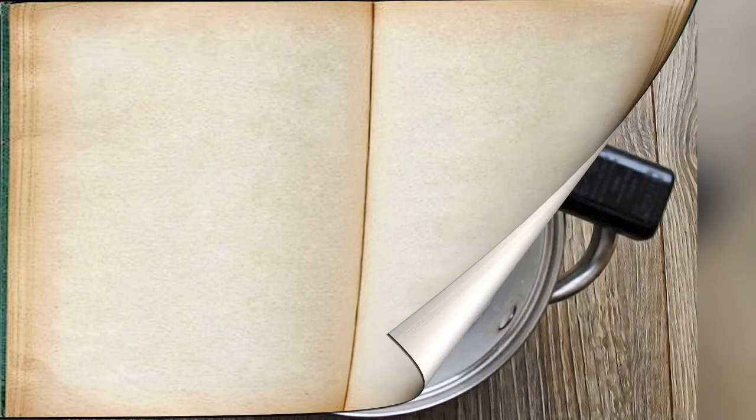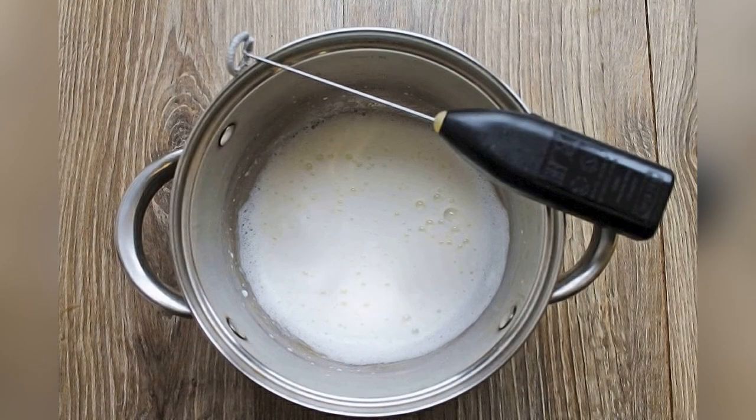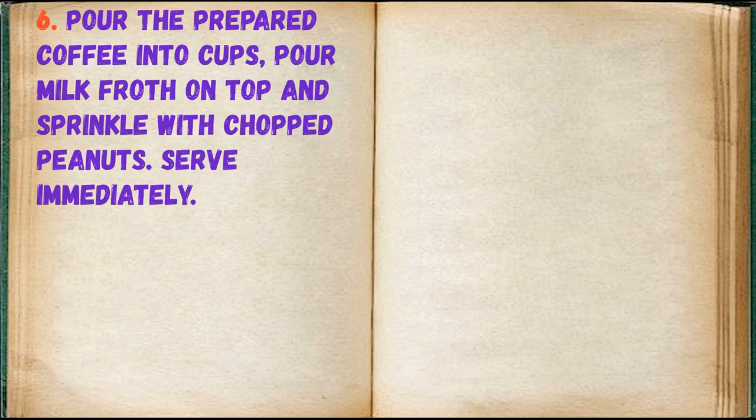Heat the milk and froth to form milk froth. Pour the prepared coffee into cups, pour milk froth on top, and sprinkle with chopped peanuts. Serve immediately.